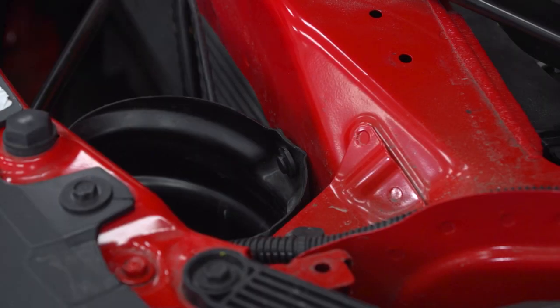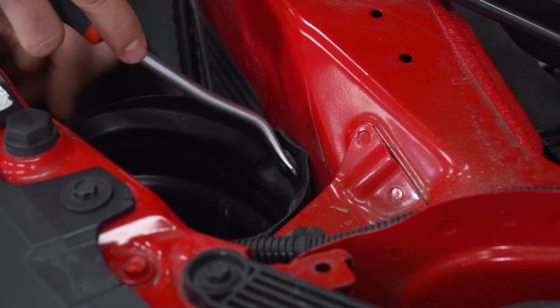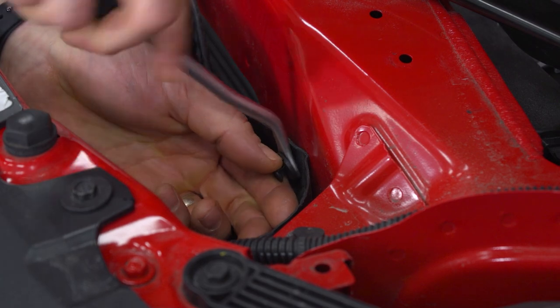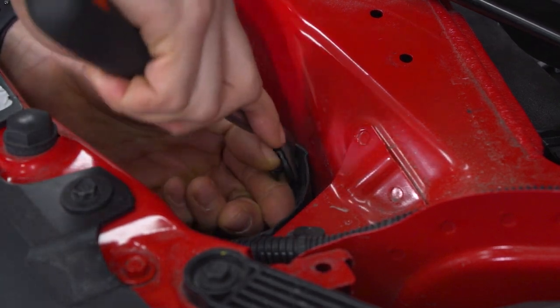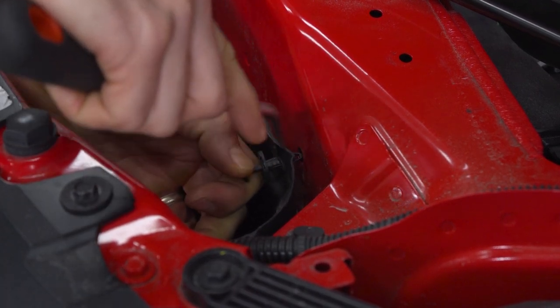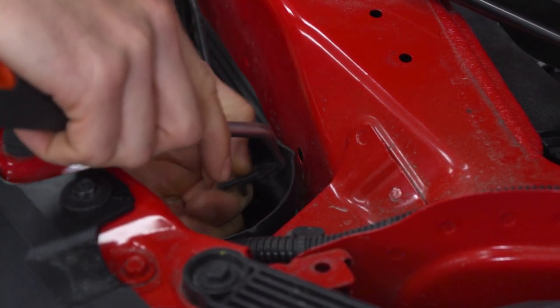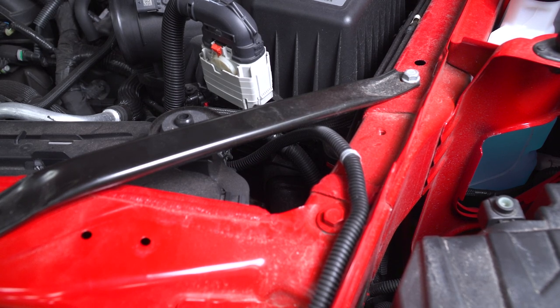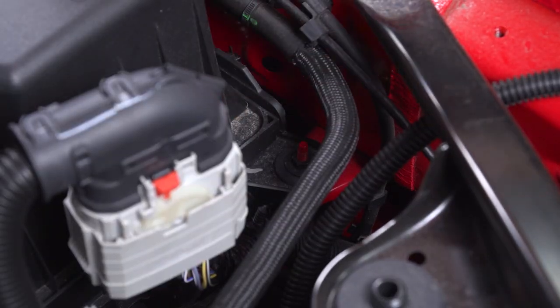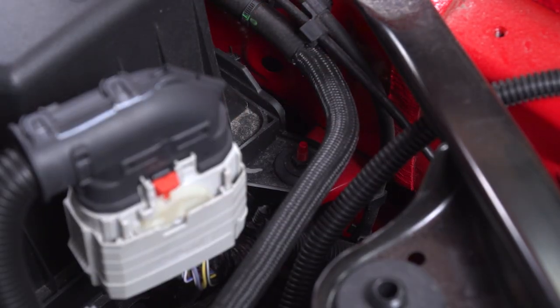The reason you removed the upper radiator valance is to gain access to a clip right here — you need to pop this out. With that clip removed, that'll allow you to pull back the snorkel just enough to get out the stock air box. Now go ahead and remove the 10-millimeter nut, which will be the first step in removing the stock air box.